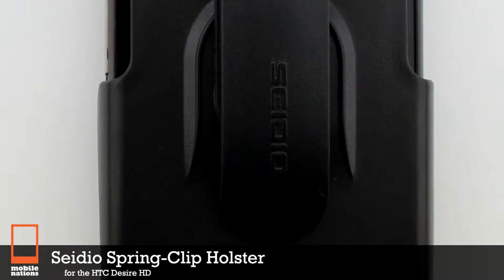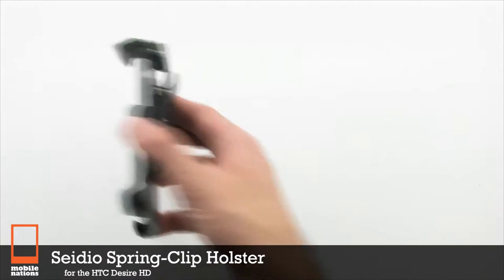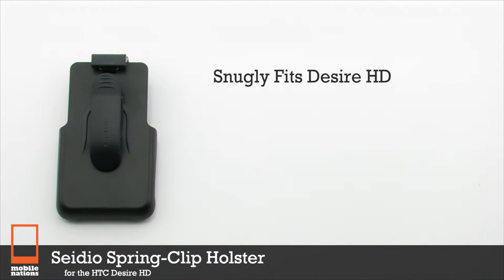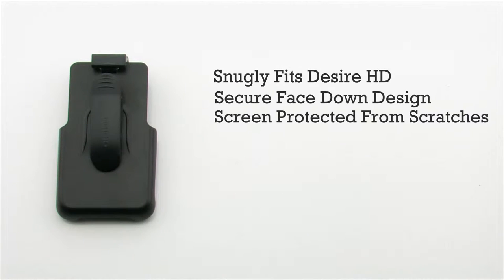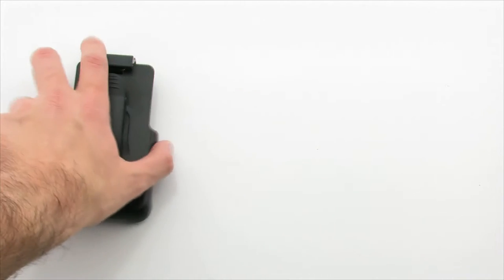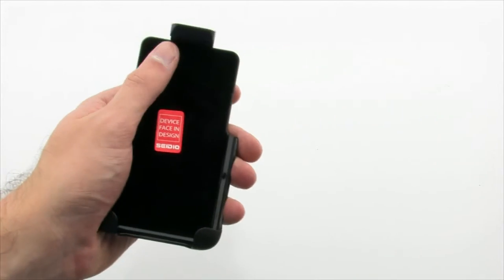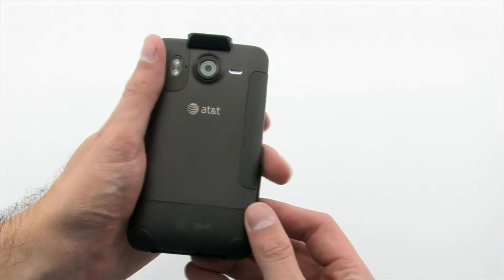The CDO spring clip holster for the HTC Desire HD features a snug fit, a secure face-in design that protects the screen from scratches, and allows the device to be used and transported without a case. The CDO holster allows your device to be transported and protected without worry of damage to the screen, while also giving access to the USB and audio port.